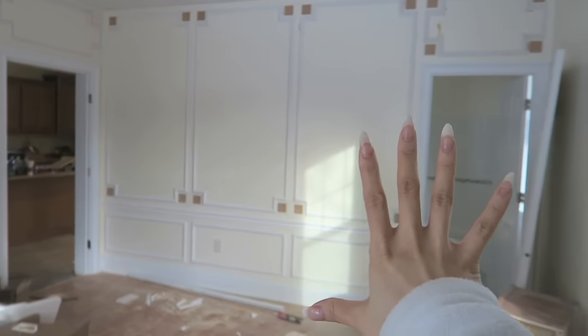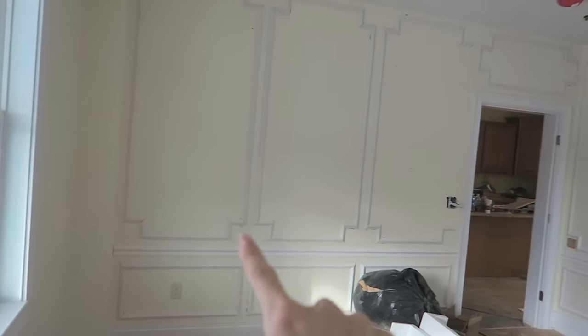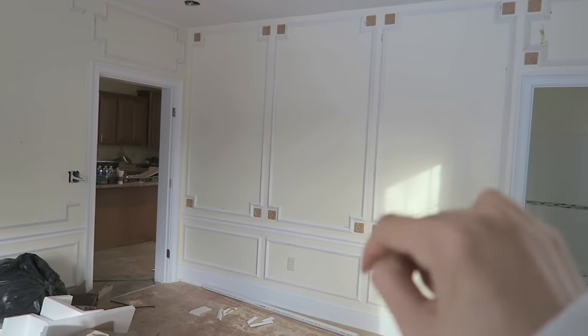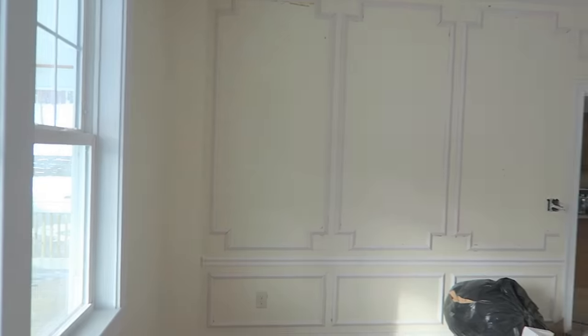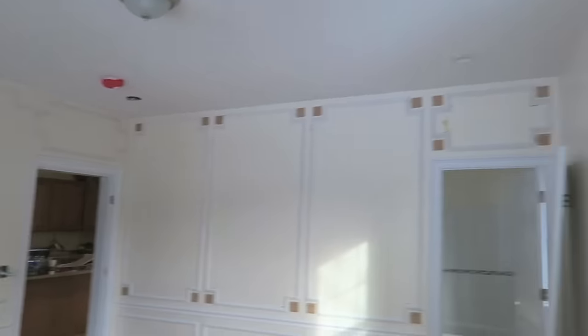Don't worry about the crazy color. Everything on the bottom half is going to be white, everything on top is going to be gray, and all the lining and medallions will be white, so there's a nice pop to it. Later on I'm going to add a chandelier here, but that's a later project.